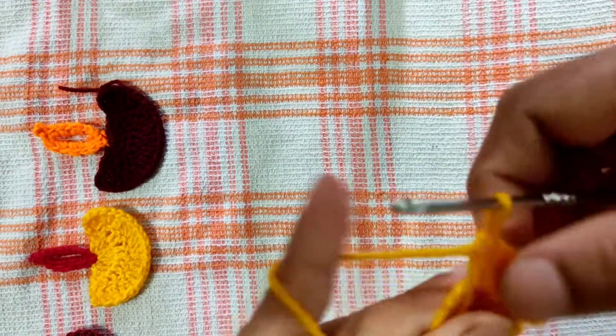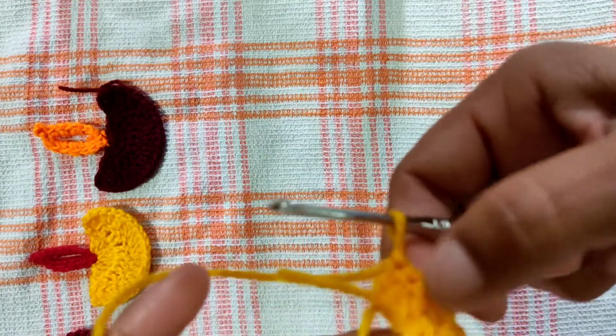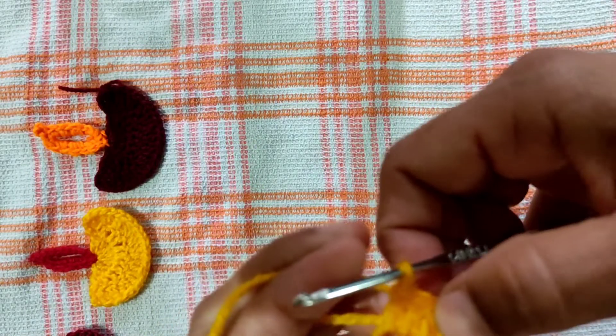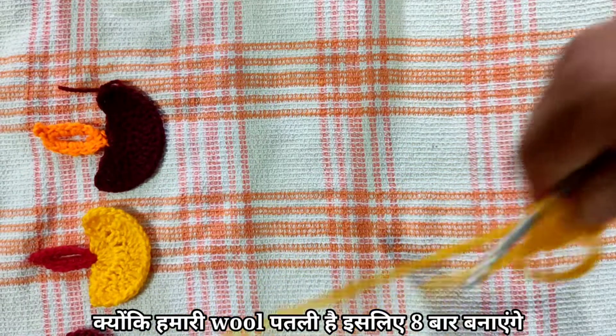One, two, three, four, five, six, seven, eight. We will make a double crochet.